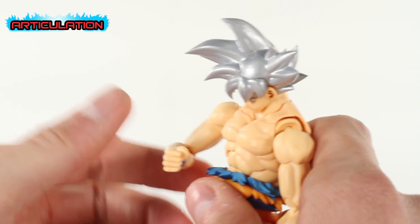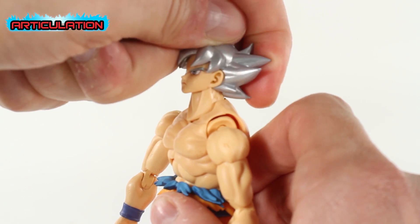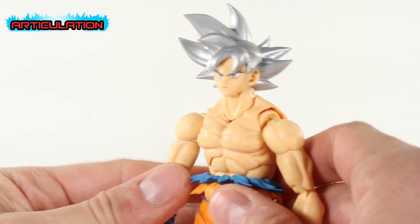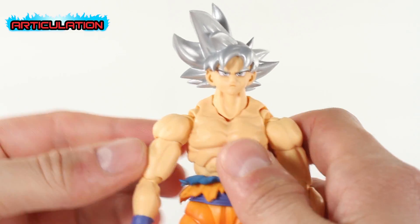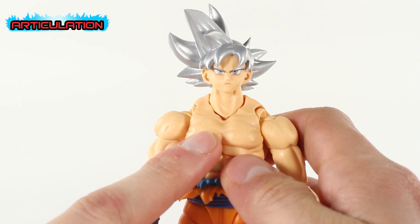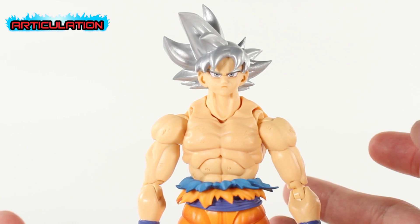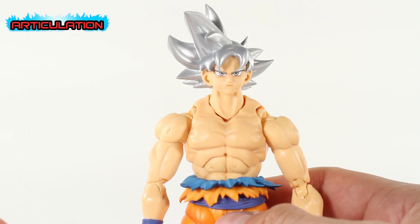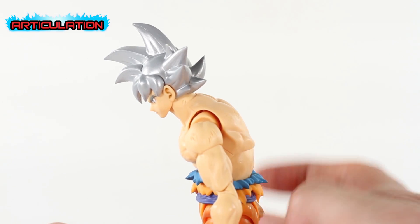He can look down about that much, which is good, and look up about that much as well. His hair is spiky, so when looking up we do get a little bit of a neck gap. That's kind of expected from these figures with this type of neck joint. He can do an ab crunch, kind of looking a little hunched over.